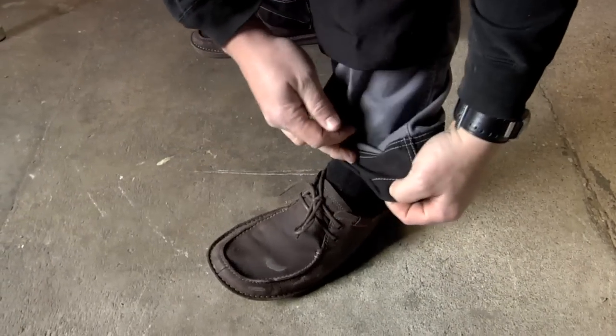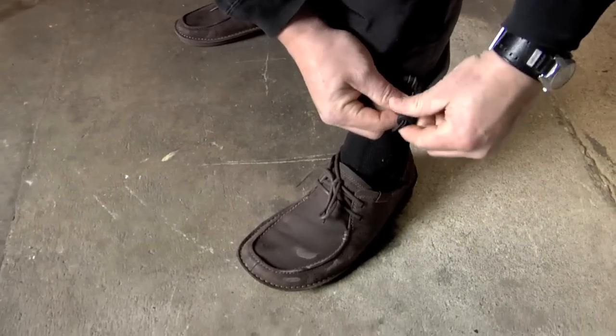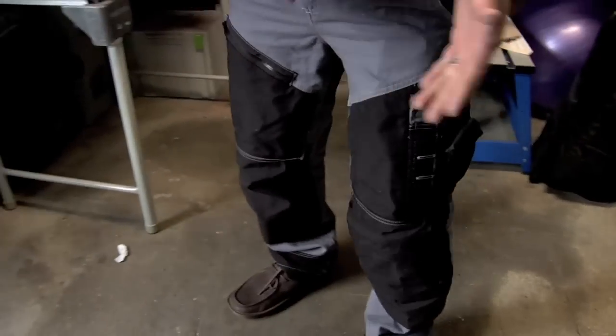Really cool. They give you a Cordura cuff so if you're stepping on them. And they give you an elastic bottom which I really like, so you can kind of cinch these up if you have some pants that you don't want — you know, your shoes so you don't walk on them.